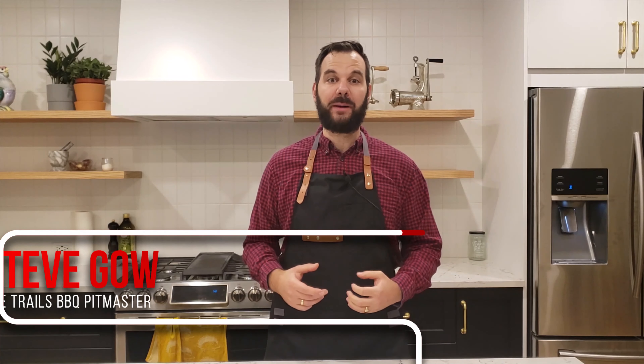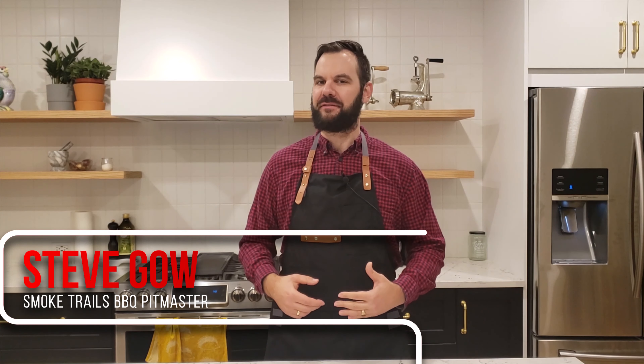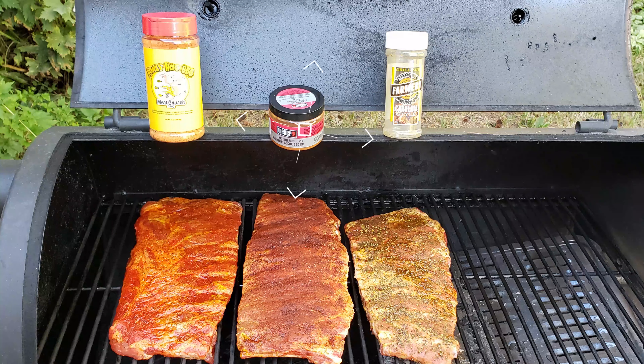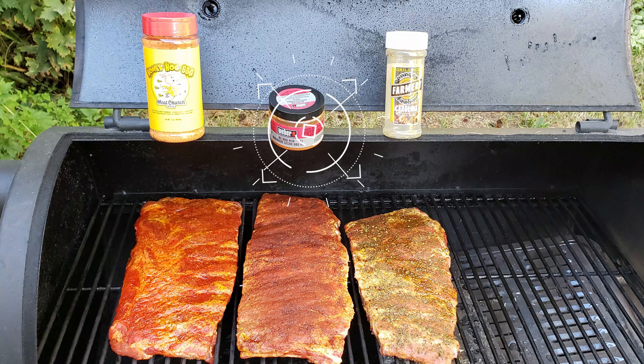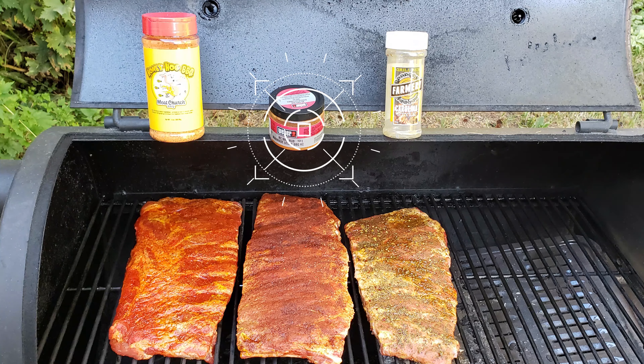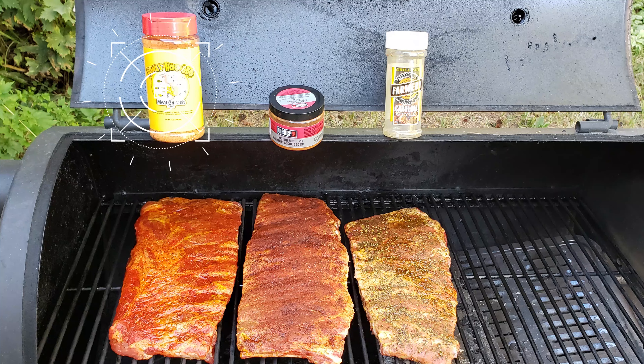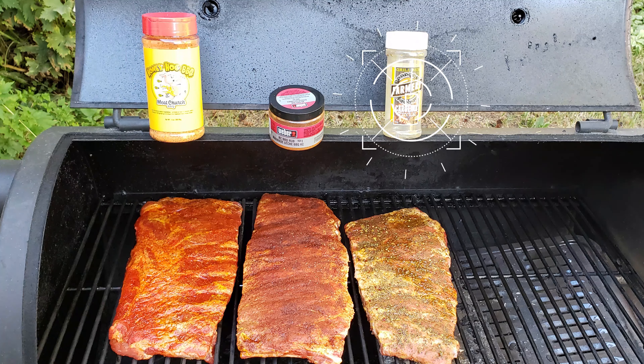Hey guys, in this video I'm going to smoke up some ribs on the Oklahoma Joe's Offset Smoker with three different styles of rub. The first rub is a Weber Kansas City style barbecue rub with very high salt content and not a lot of sugar in it. The second rub is a Meat Church rub with a moderate amount of sugar in it, and the third is a generic Carolina style rub from a local brewery with lots of brown sugar. So stick around, you don't want to miss this one.